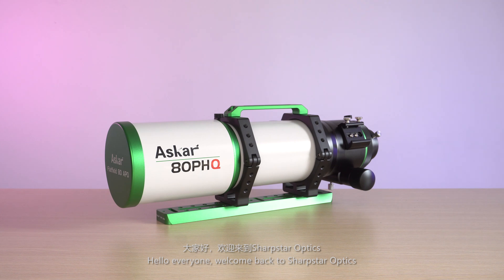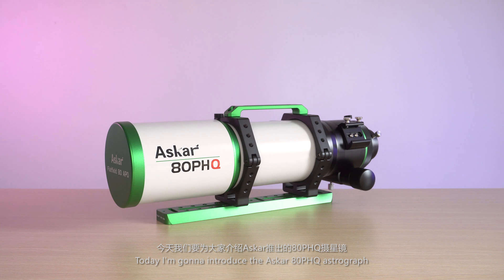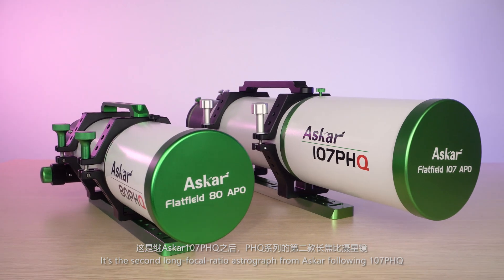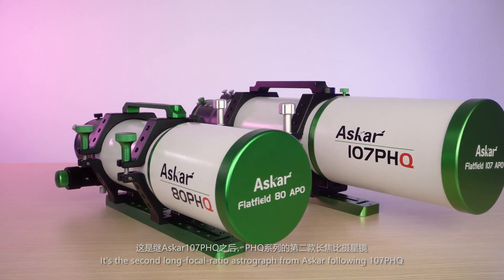Hello everyone, welcome back to Sharp Star Optics. Today I'm going to introduce the Asuka ADPHQ. It's the second long focal ratio astrograph from Asuka, following the 107 PHQ.